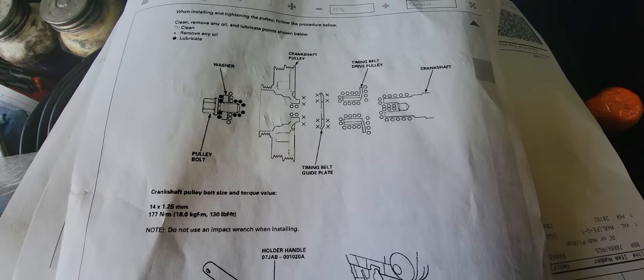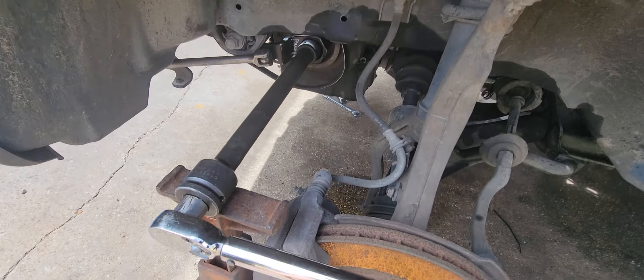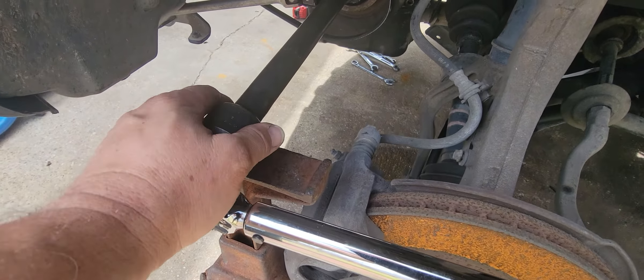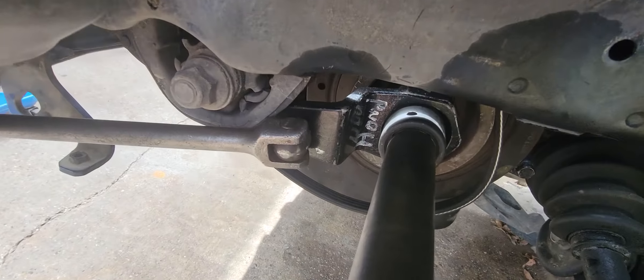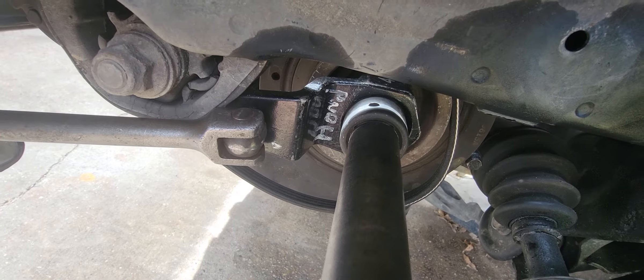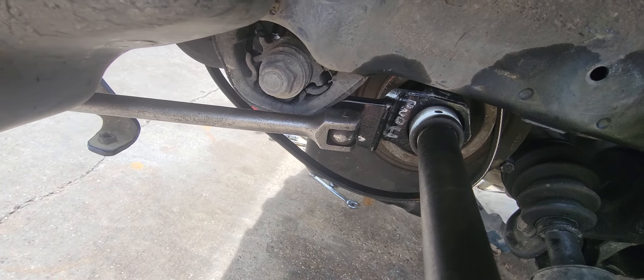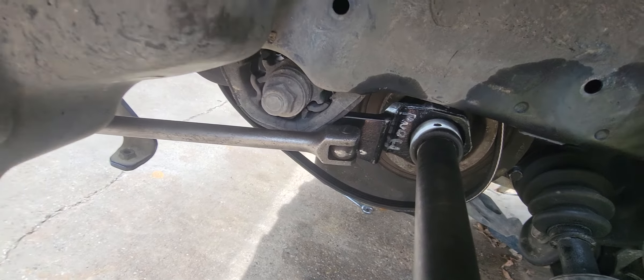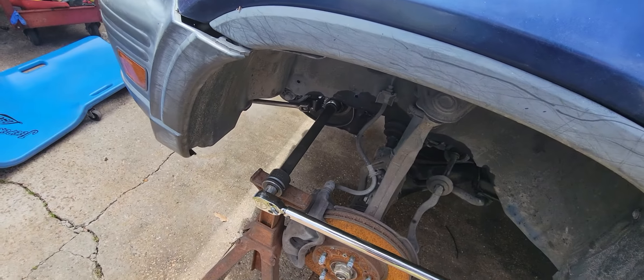I've got a setup to do that — I use a jack stand with an extension on it, and the Honda balancer pulley holder tool with a breaker bar going up on the frame to torque it down to 130 foot-pounds.